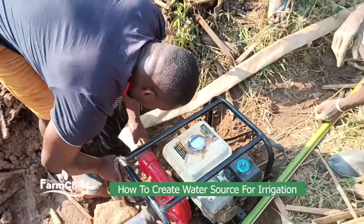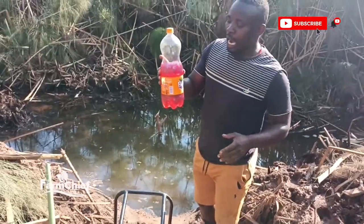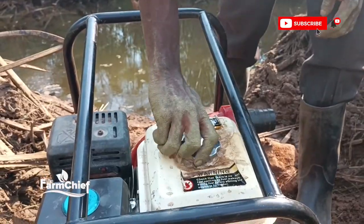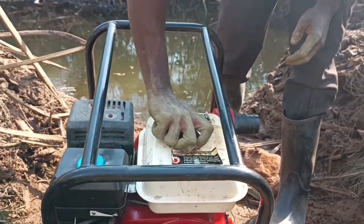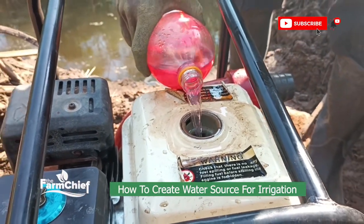So this is the pump. We have to fuel it. So this is our fuel — it is a petrol pump, using petrol. So I'm going to fuel it. We are fueling, as you can see.